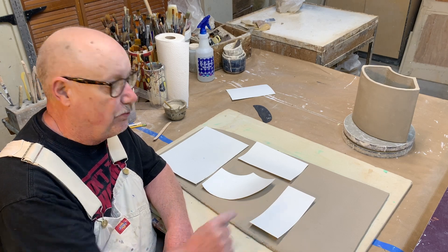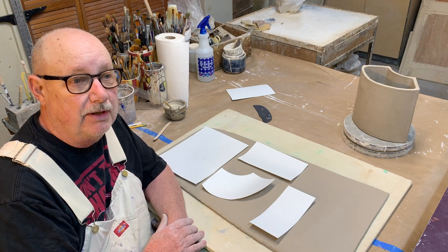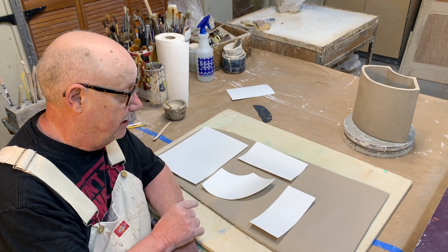I made stencils for all the parts I'm going to need. I'm going to use this one twice, and I rolled out a slab — it's about a little over a quarter inch, almost five-eighths of an inch thick. I'm going to cut this out now.